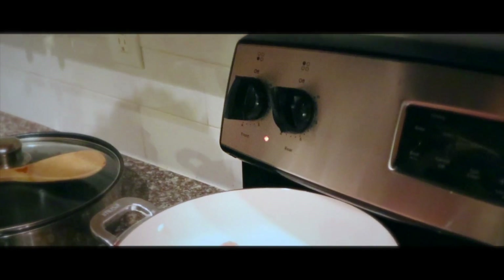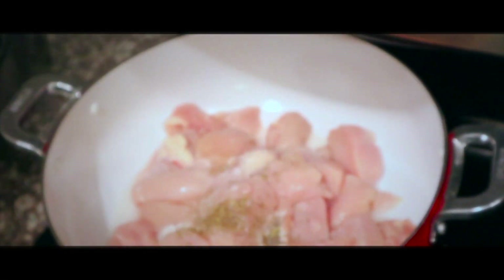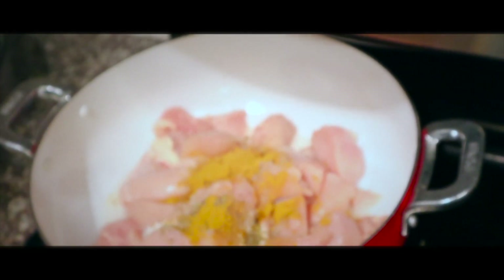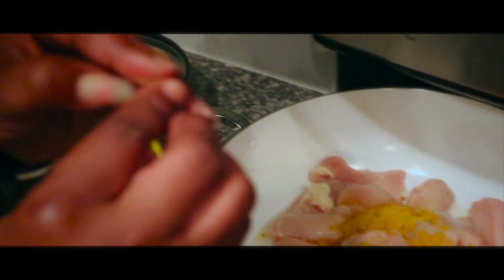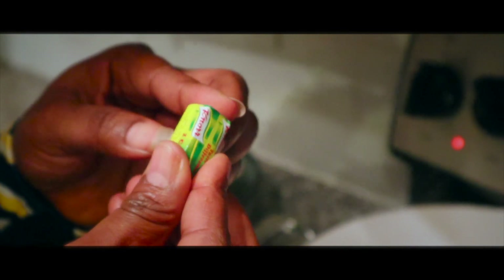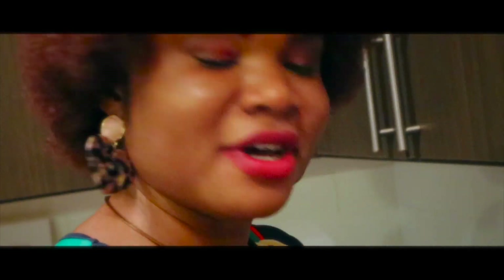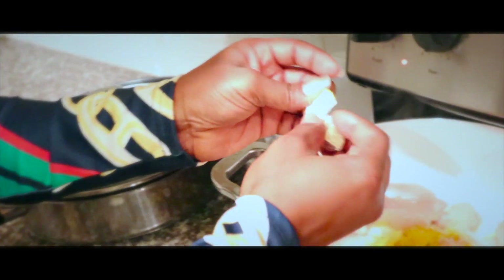So I add salt, I add thyme, I add curry. Now I will add Maggi to it. The Maggi is so hard to open. Okay, so I'm just going to use one full Maggi cube.